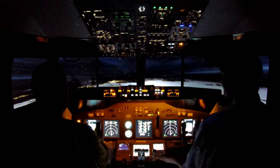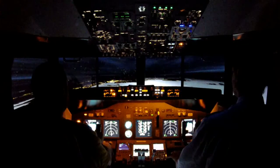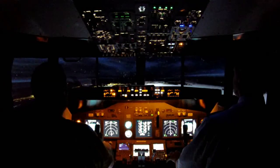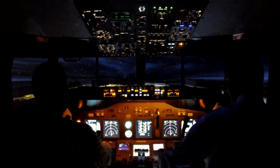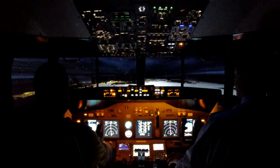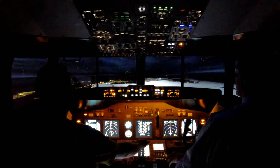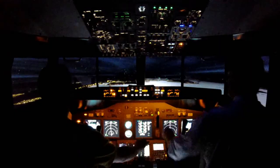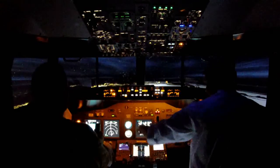Speed's coming off, flaps are coming in at 15 flat. Speed's coming off, going to go full flap now. We're down to 1.14. Speed's going down.